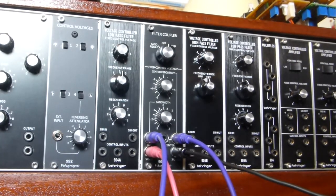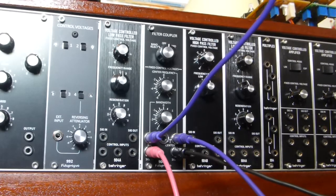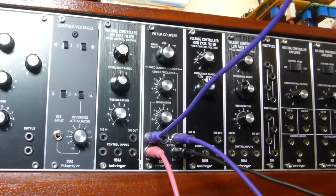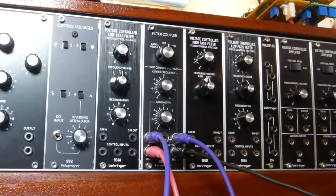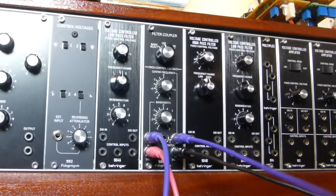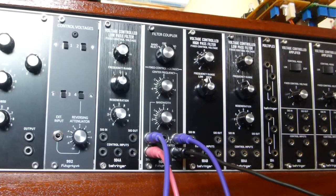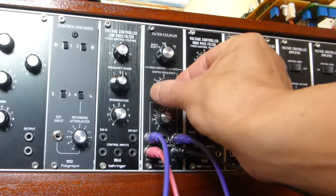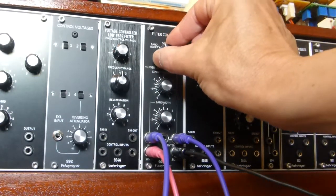I've now patched in a couple of low-frequency oscillators. One going to the frequency control is a Behringer 921 using the auxiliary output, and the other going to the bandwidth control is a 901B oscillator via a 901C output stage — both set to sine wave. Switching to band reject, initially the modulation levels are at zero so it's static. Turning up the LFO going into the center frequency, you can hear the modulation effect in band reject and then in bandpass mode.